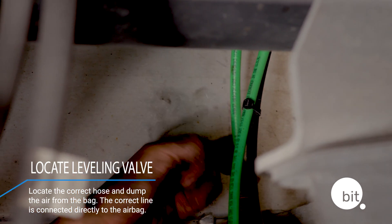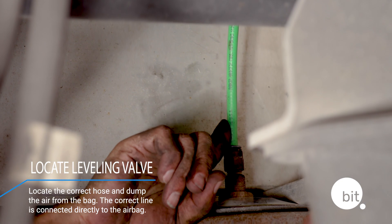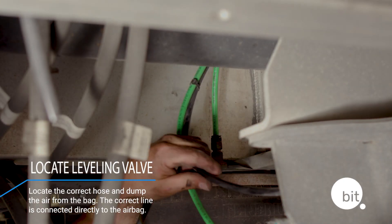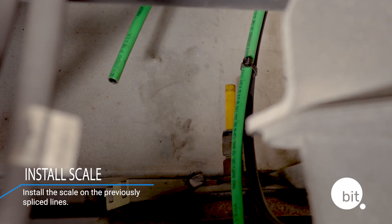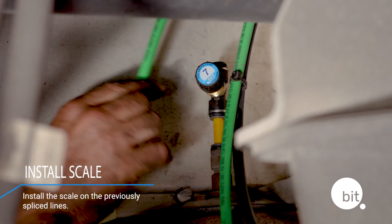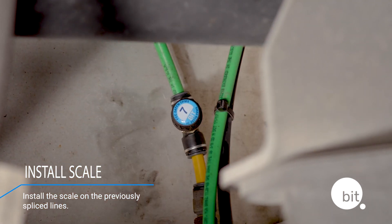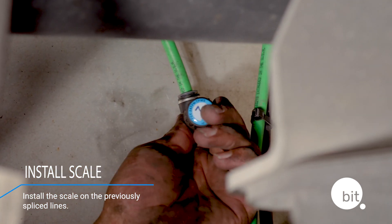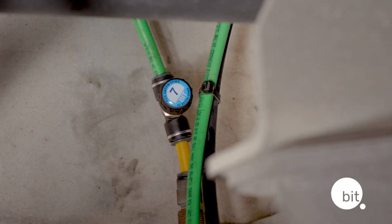We're going to show you a different method that doesn't require splicing the air lines, if that's what you choose. Pre-cut a two-inch piece of airline stock and use it as part of the installation. Place the two-inch line into the air bag, then install the air scale on that two-inch line on one side of the T-valve. Take the existing air line and place it into the other side of the T-valve. You've now officially installed the air scale on your trailer. Remember to keep the sensor pointing up to help keep condensation down.